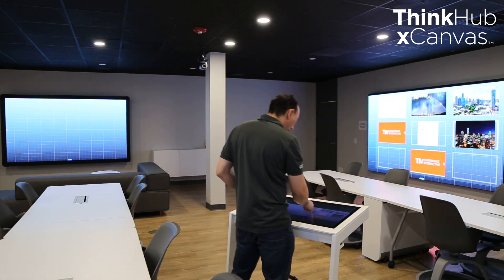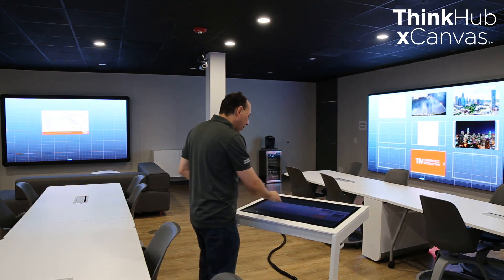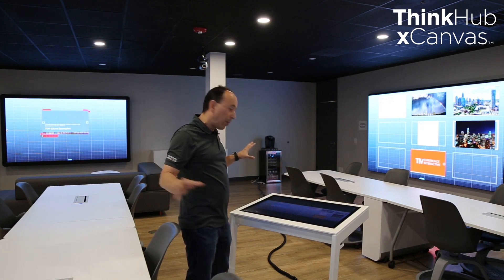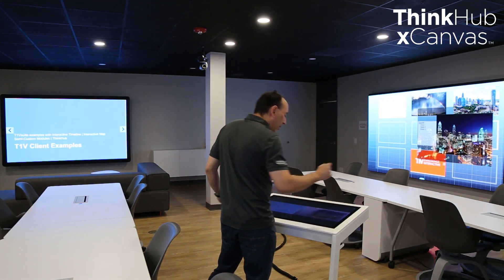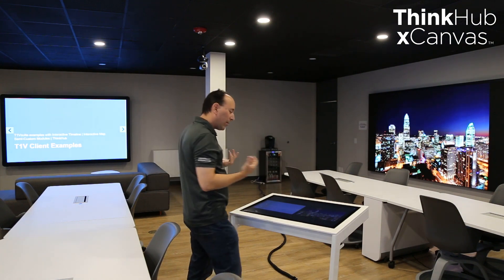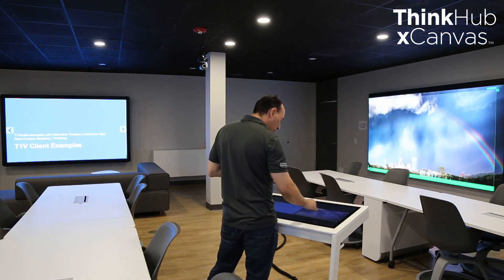If I have a PDF document and I want to make it full screen, the full screen feature works independently on every display, versus our traditional approach where it would go over all displays. For XCanvas, I hit the button and it pops up full screen on just that one display. I can then take another piece of content on the other display, hit full screen, and it comes up on that display. It's very good for presentation and makes it easy to flip back and forth between different pieces of content.